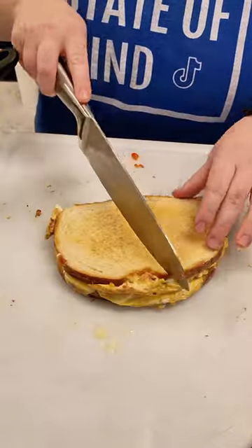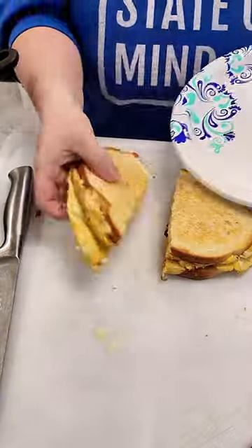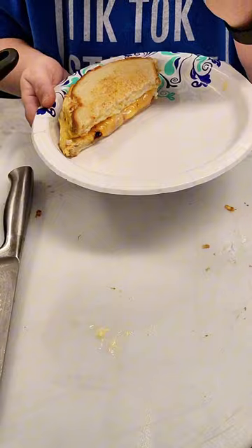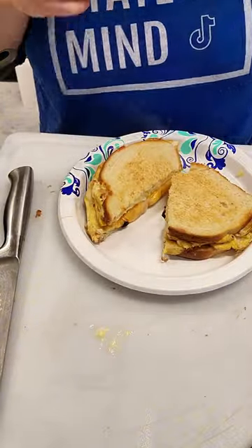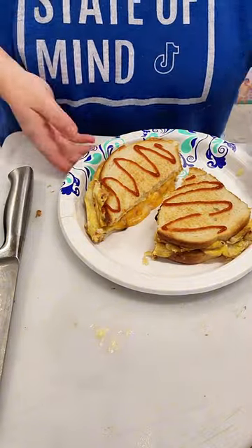I put some sausage and sriracha on mine and then I took a bite — look at this cheese pull! Holy crap, it is so good. I ended up realizing I needed more sriracha so I put some more on top. That's gonna do it for our breakfast this morning. Oh my god, it was delicious. I hope you guys have a good day.